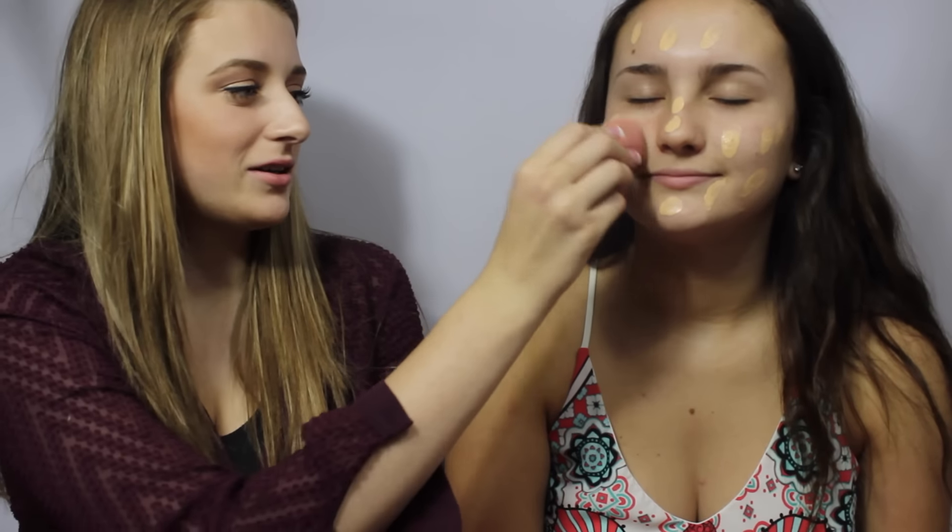So I'm going to be starting off by taking the Stila Stay All Day Foundation. I'm just going to be putting a little bit of this on the back of my hand, dabbing it all onto her face and blending it out with my knockoff beauty blender. And then I'm going to be using tapping motions to blend this into her skin.